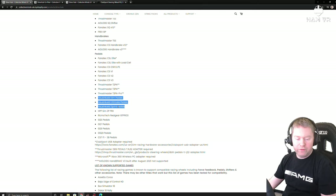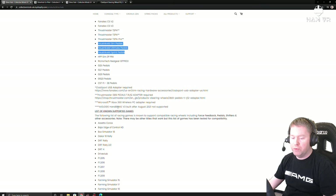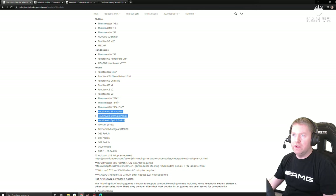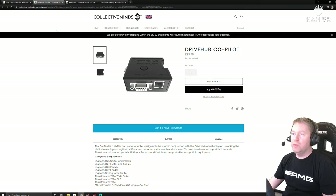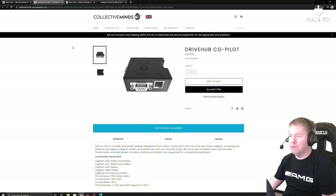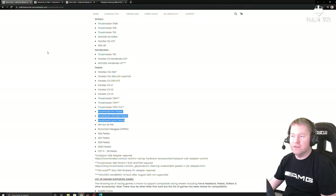In terms of the shifter, I haven't tested this yet for GT7 so I can't comment on whether it works, and that's because I'm still using my Logitech shifter. There is apparently a co-pilot device which would let me use my shifter, but I may just upgrade to the Fanatec shifter that will plug directly into the wheelbase. If anyone does know whether the shifter works, just put a comment below and let us know.